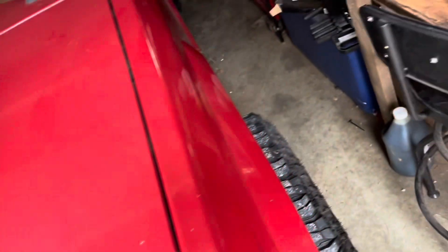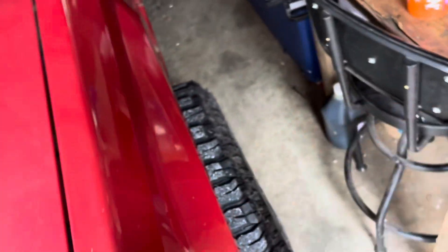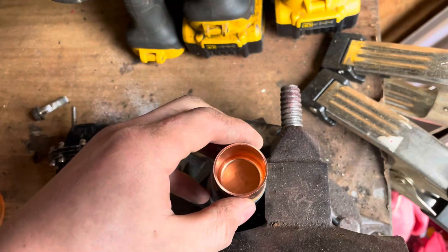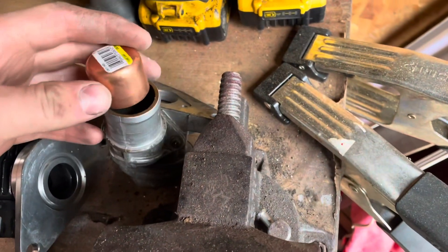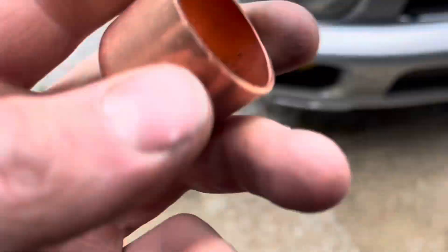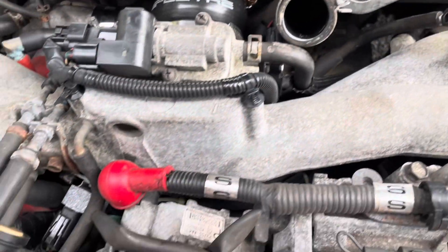That's a little bit smaller than what I grabbed. So this was a one-inch cap. It'll probably work, but if you were doing this, I'd probably get like a one-and-a-quarter inch. They just didn't have that at the store, so let's see if that fits — it's a little loose.